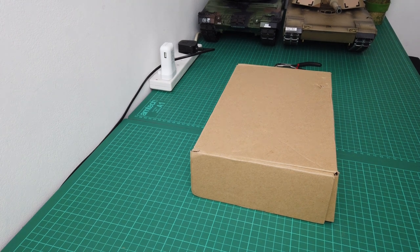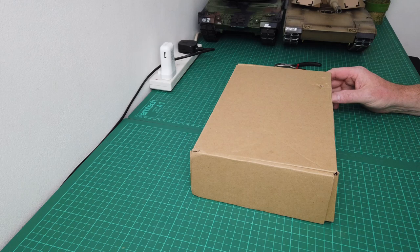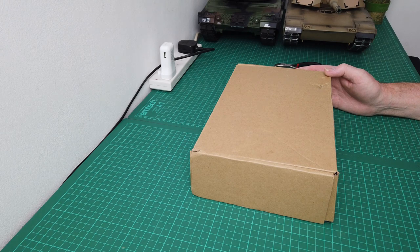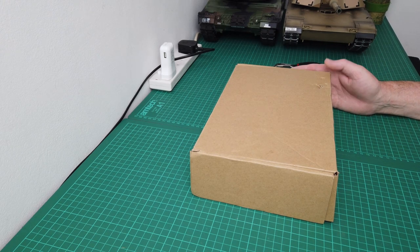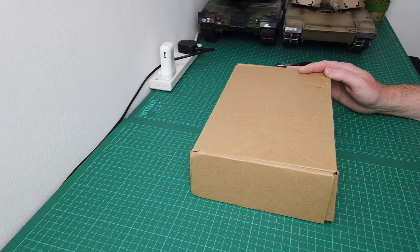Hi guys, welcome to RRC. Today I'm going to be building a trailer for the Whites TRX. It's a smallish trailer probably designed for small-scale camping gear or whatnot, but in this video I'm going to be building it and showing you the finished article.